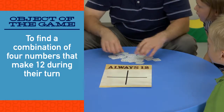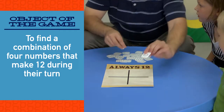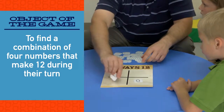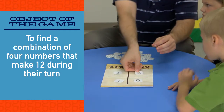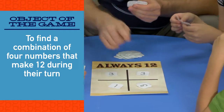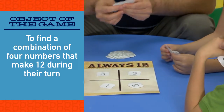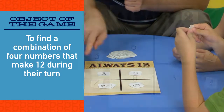To start, shuffle the cards and place them in a pile face down. Draw four cards and place them face up, one in each of the four corners on the grid. Players decide who will go first. Each player draws three cards from the pile. Players should only look at the cards in their own hand.